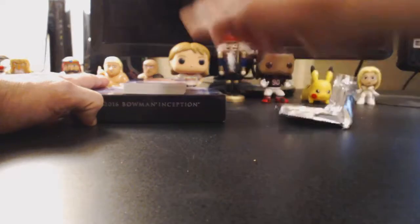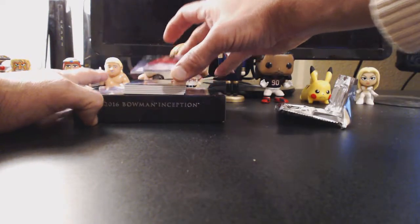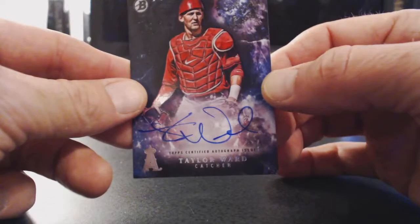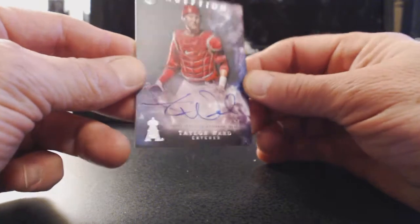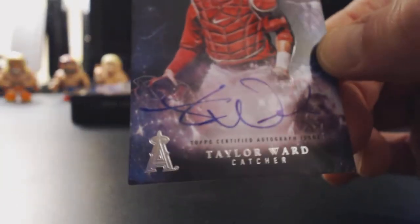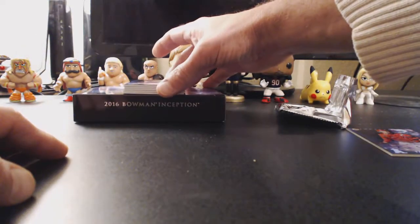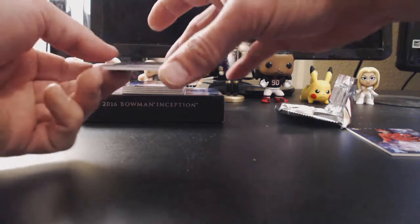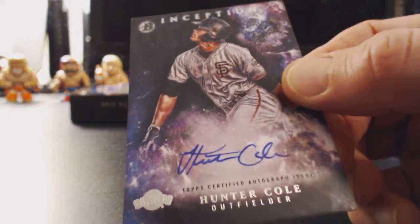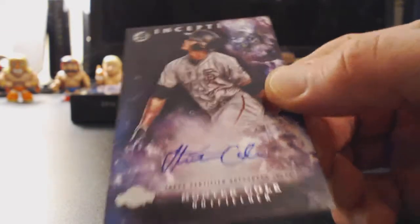Alright, first one we got: Taylor Ward, catcher for the Angels. On-card auto. I thought there were some base cards in here, but they seem to be autographed all around. Maybe I'm thinking of another year, but hey, I'm not complaining. Next card we have: Hunter Cole, outfielder for the Padres. Another on-card base auto. Nice looking card, nice looking auto.